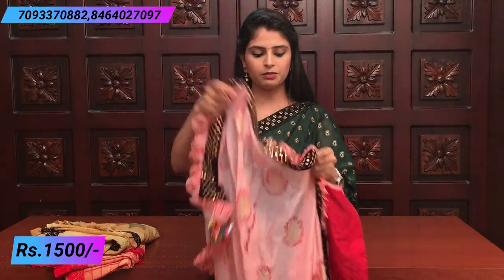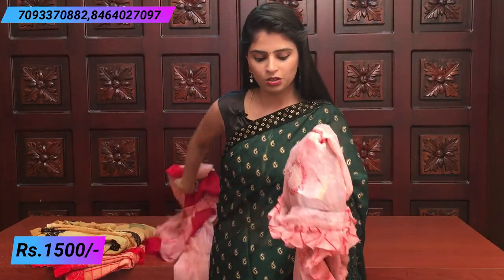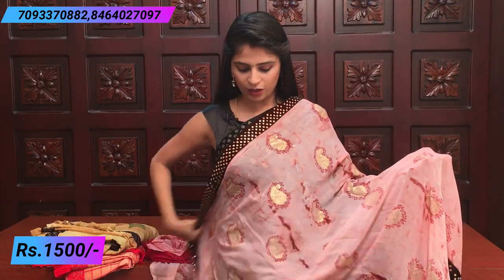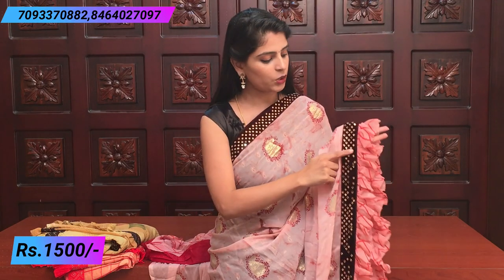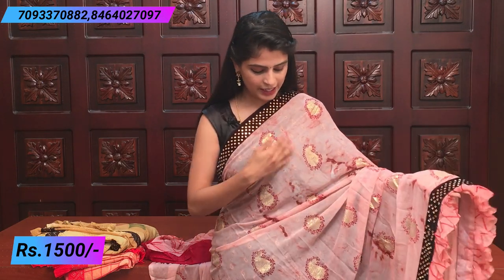Pink and chocolate color combination. Chocolate velvet border and diamond studded work with ruffles. Beautiful ruffled sari with golden mango motifs.